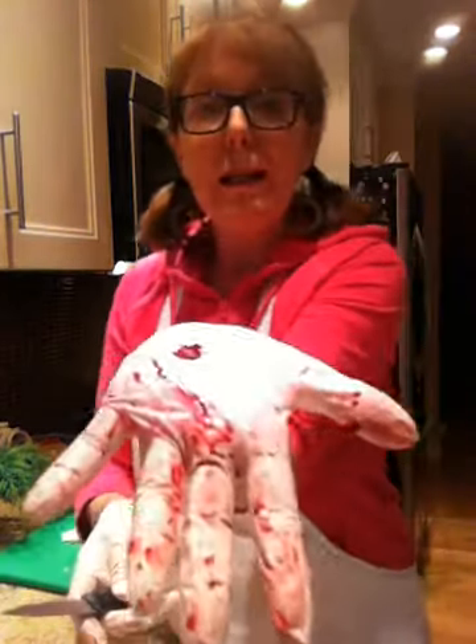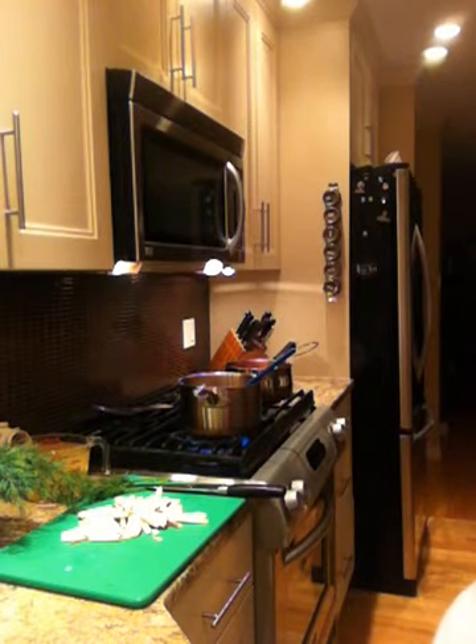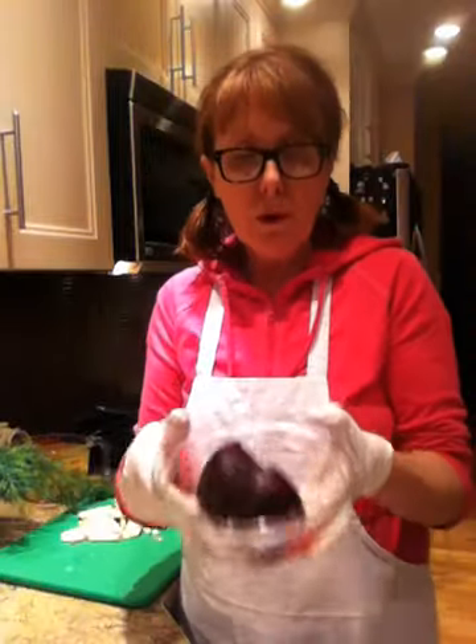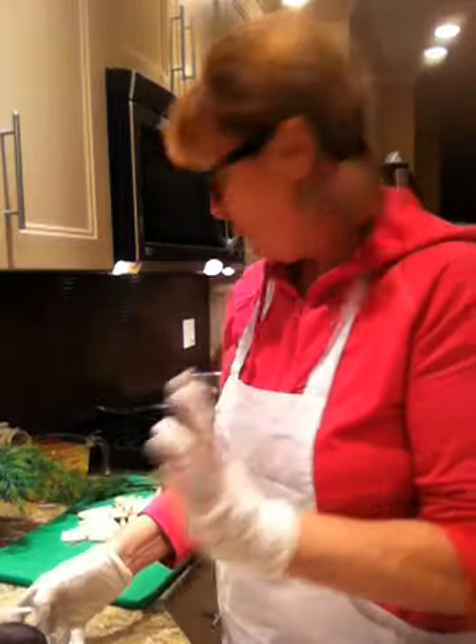Notice you do get quite mucky with the beet juice, so you just have to be aware of that. Make sure you've got your apron on. I'm also going to use my mandolin to dice my beets as well, but not quite yet. My onions are now transparent.